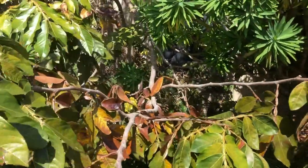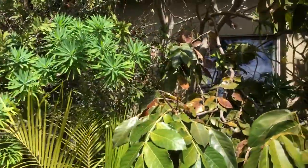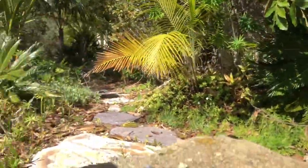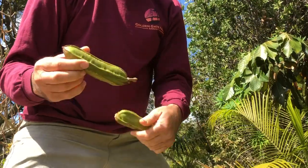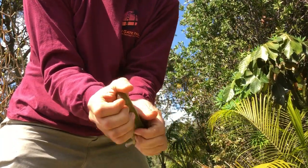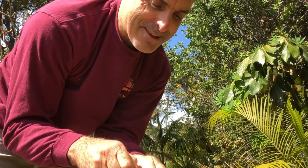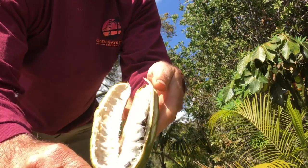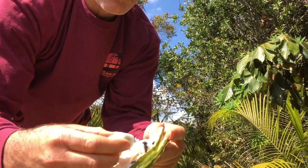I do eat the edible fruit inside the seed pods. Here's a typical seed pod off the tree. Let me bust open the seed pod — sometimes you can do it by hand. Look inside — it's absolutely gorgeous. You have these black seeds in here. You pull the pulp out; you don't actually eat the seeds themselves.